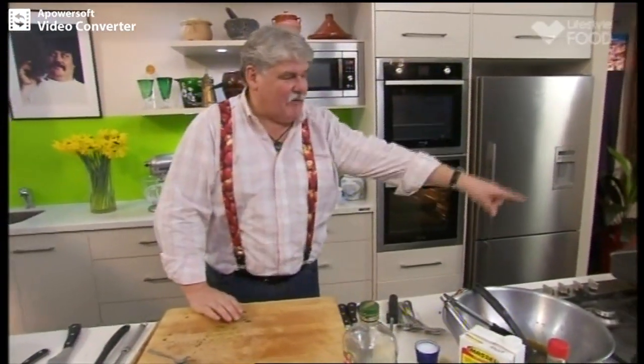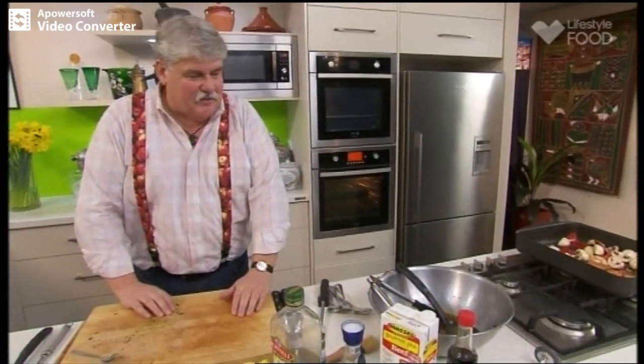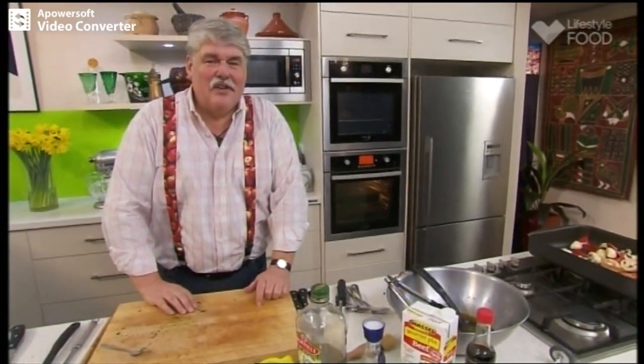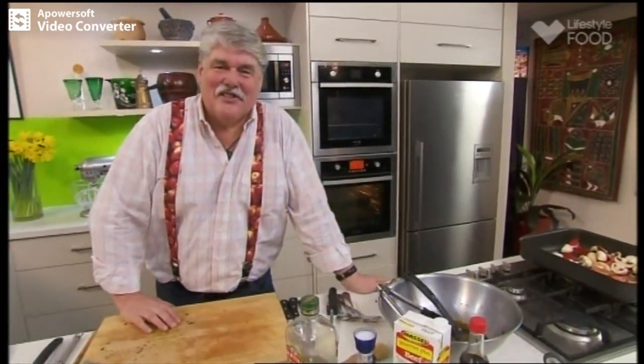After about 15 minutes the vegetables go in the top oven. Keep on adding some of that marinade and keep on basting. We're going to have a lovely steak dinner — and how long since you've heard people call it a steak dinner? I reckon about 15 or 20 years. Anyway, nice dish and not too difficult.